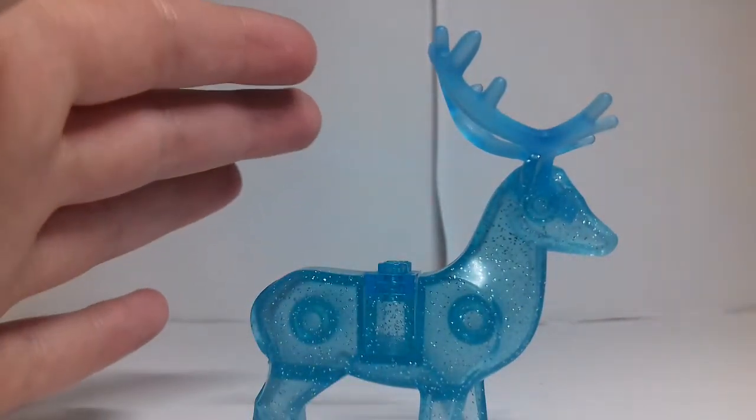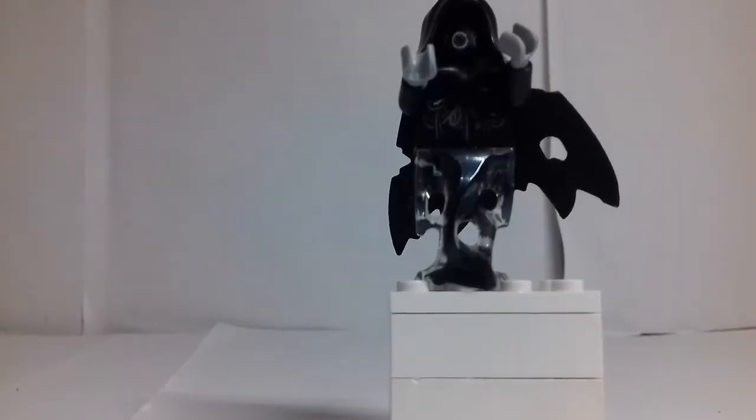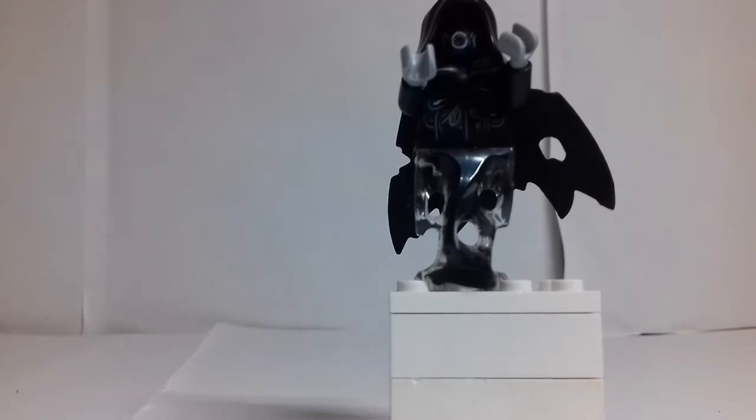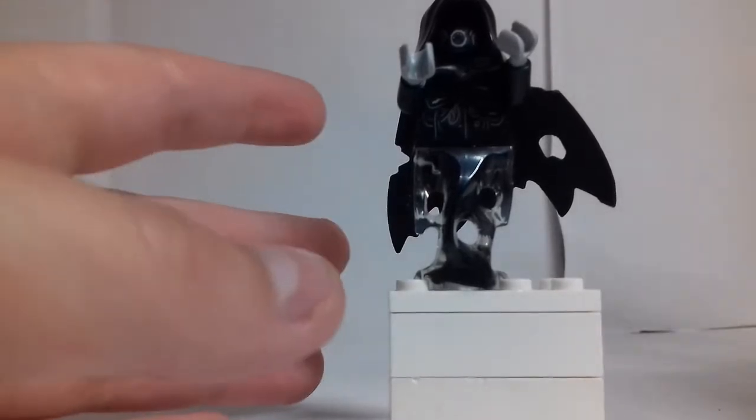It's got lots of moulding and you can put four studs underneath. The horns are quite bendy — they're rubber — but the rest of it is hard plastic.